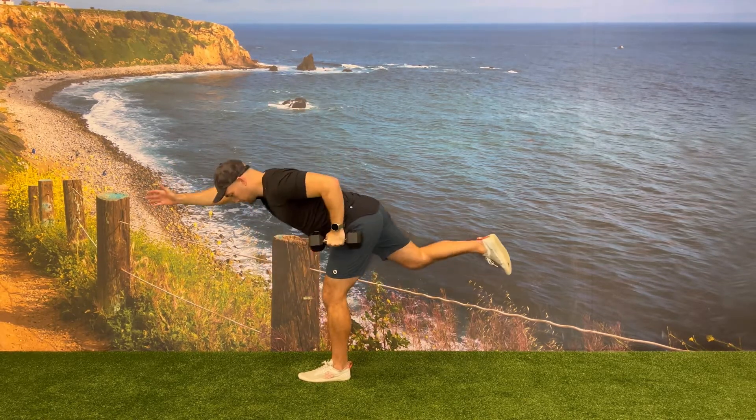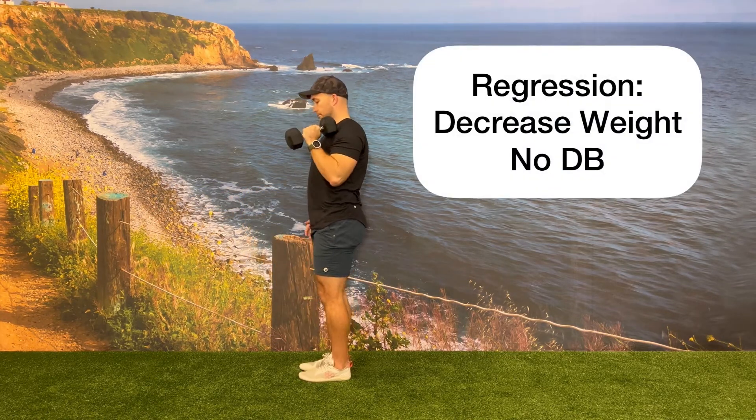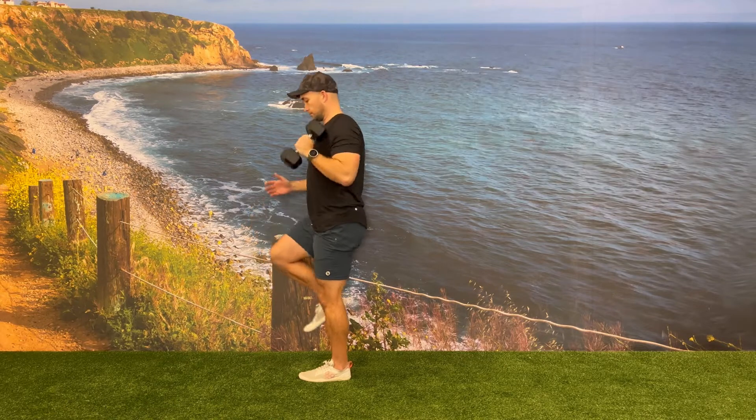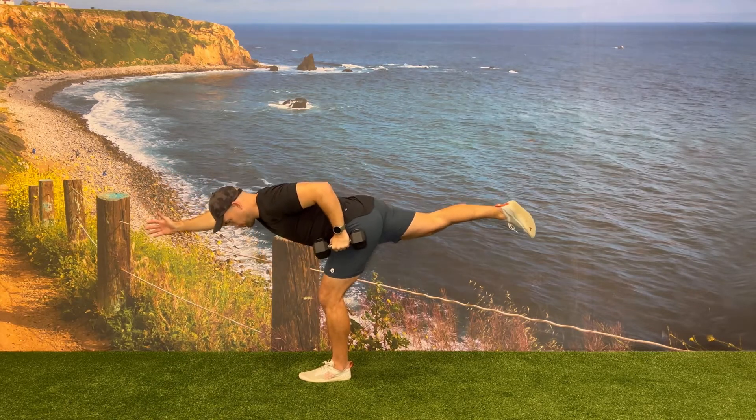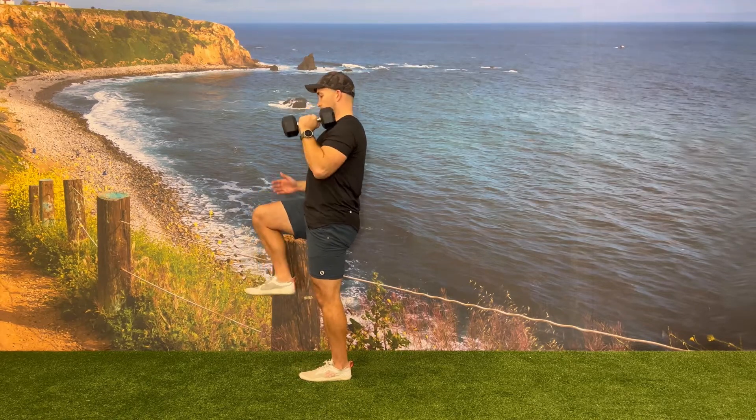There are a few different ways to regress this exercise depending on where the client is having a hard time. You can reduce the weight of the dumbbell or remove the dumbbell from the exercise completely. You can also have a client only focus on the hinge and extension next to a wall if they're having a hard time with their balance.